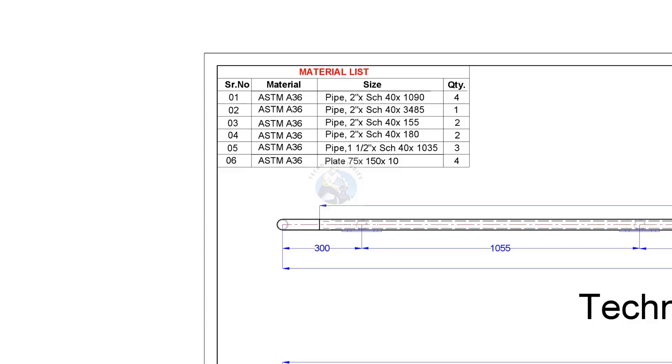Item numbers 1 to 4 are 2 inch pipes. Item number 1 is the vertical post. Item numbers 2, 3, and 4 are handrails. Item number 5 is the knee rail, and item number 6 is the attaching cleat plate.